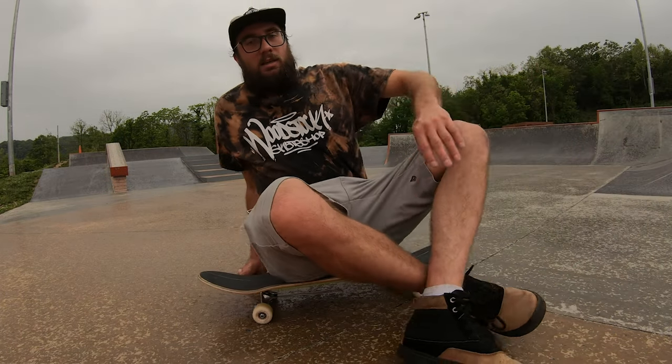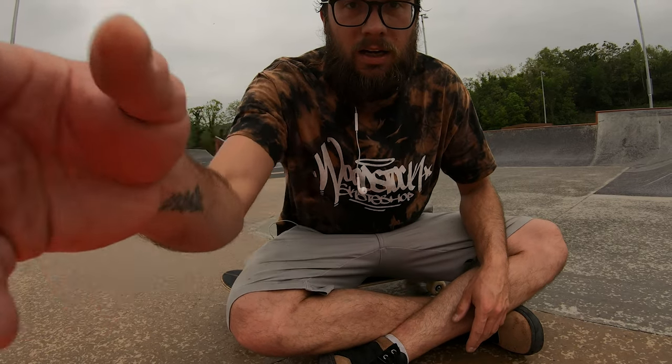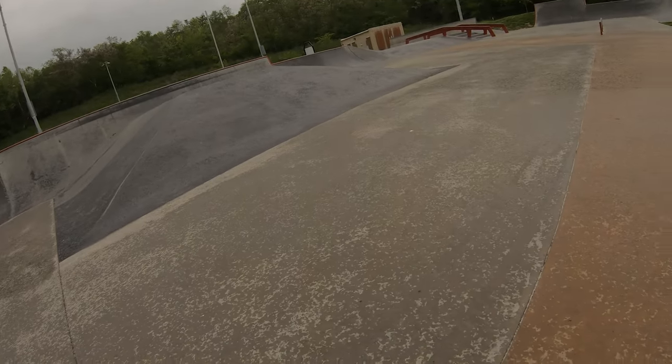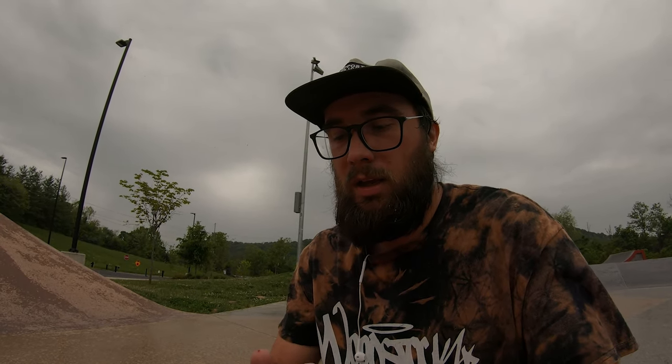Oh, you didn't die. Sick. Me neither. Alright, it's raining. Park's soaked. I shed some blood. It was pretty soggy, just like the weather. But I landed that shit. We'll see when I watch it again if it's acceptable, but I'm going to have to wrap it up on that because it's getting too wet. Thanks for sticking around for that. Hopefully we can get it better next time. This shit sucks. Thanks. Catch you next time.